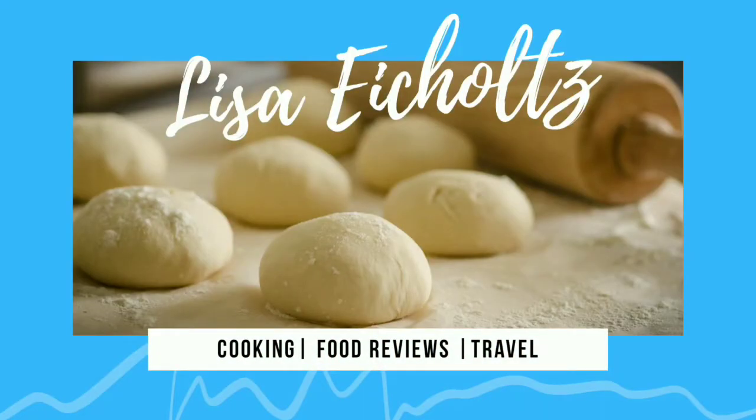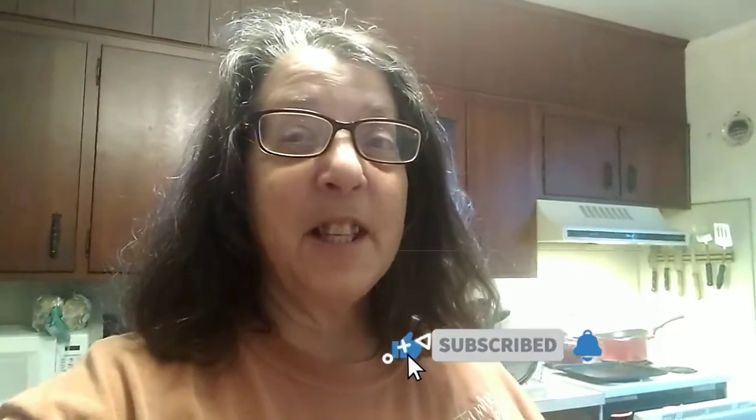Welcome back to my channel! Today we are talking oat milk creamers and I think I found one you might like. I've tried a couple of different brands and this is the one that I like, so stay tuned and I'll show you which one I am talking about. Hit that little alert button and subscribe to the channel so you can see more food content here — I like to do different recipes, reviews, or places I go out to eat.